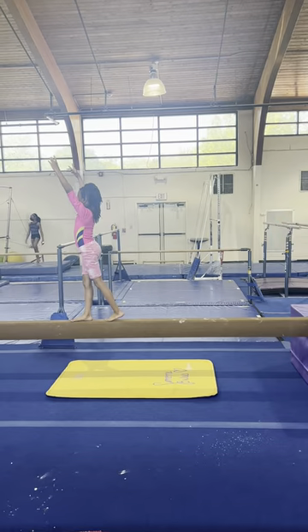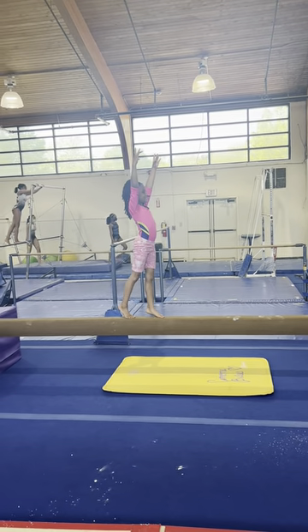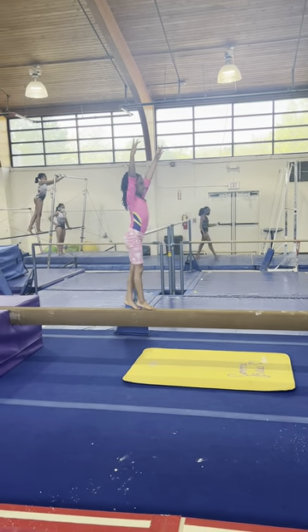And pivot turn. High toes. And backwards. High toes. Stay tight.